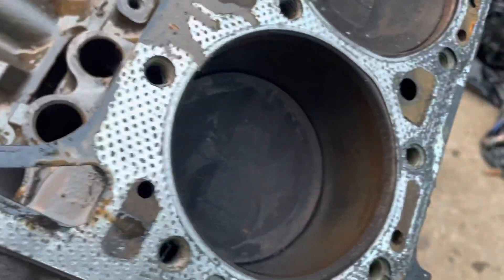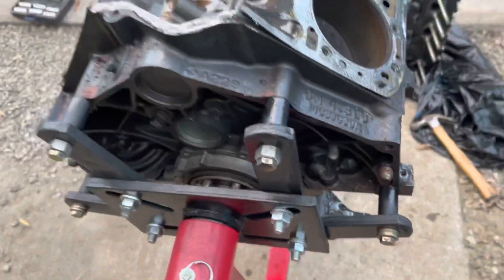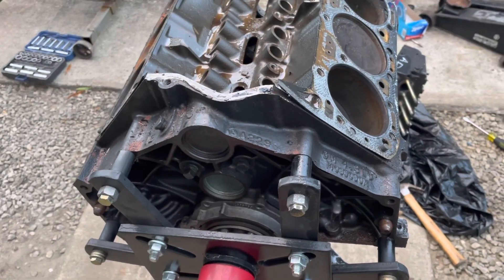The other side is not too bad — it's in better shape, but that side definitely has some rust in it. So I almost got it torn down. Another 30 minutes and we should have this thing completely apart.